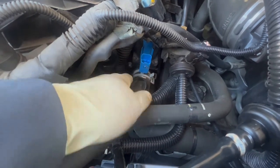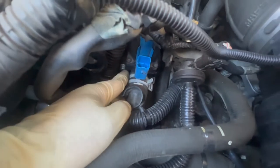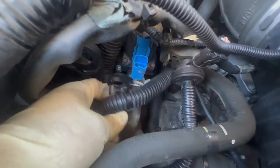You want to do this when the engine is cooled down — you don't want to do it when it's hot because you don't want to burn yourself. The bypass valve is kind of hard to get to because there's a lot of wires and hoses.